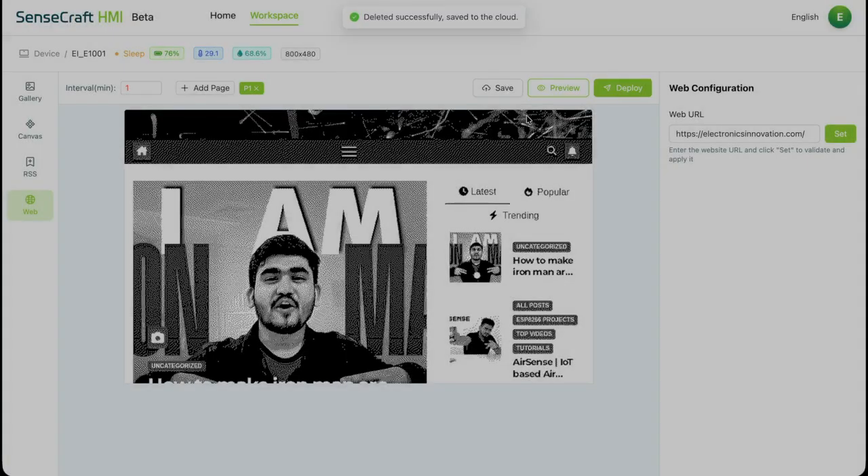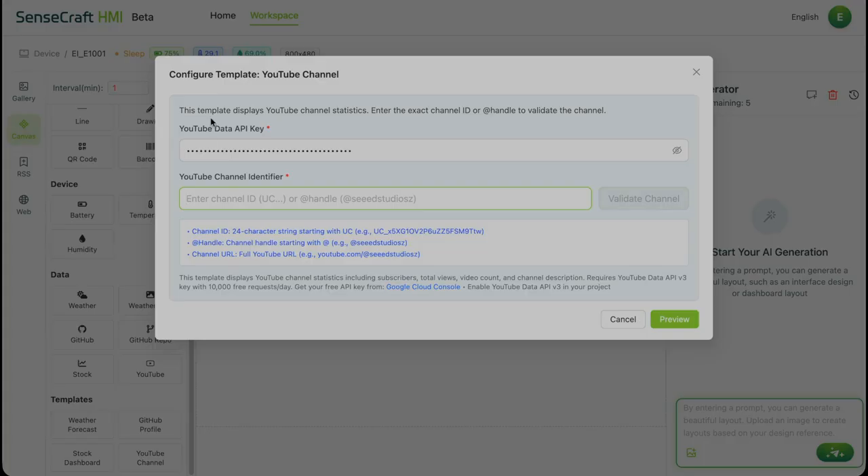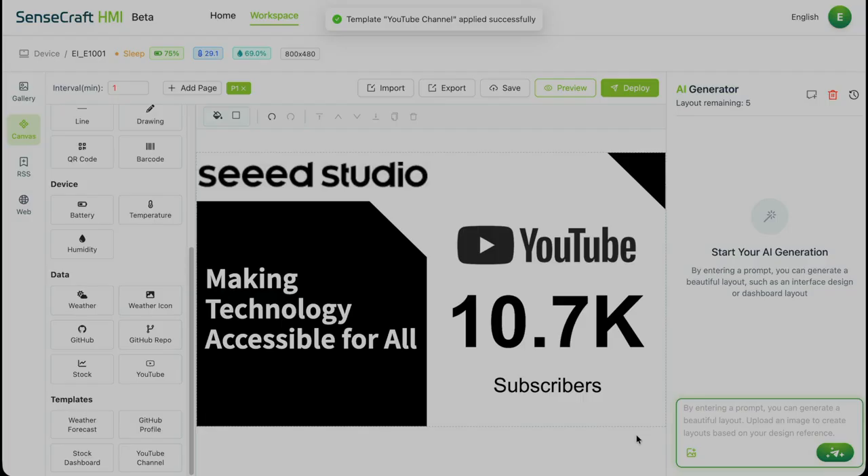Back to canvas for the real dashboard. Let's start with the YouTube channel template. Paste your YouTube Data API key — grab it free from Google Cloud Console — and your channel ID. Validate. Boom, it instantly finds Electronics Innovation: 10.7k subs. Hit preview, apply to canvas. The whole template imports in one click. Now let's flex our design skills and make it truly ours.